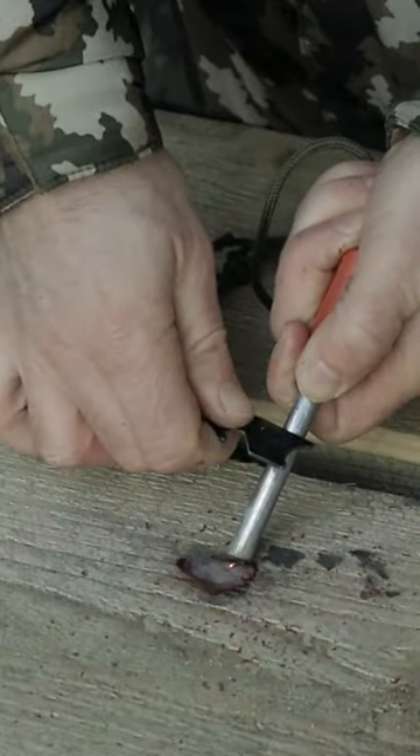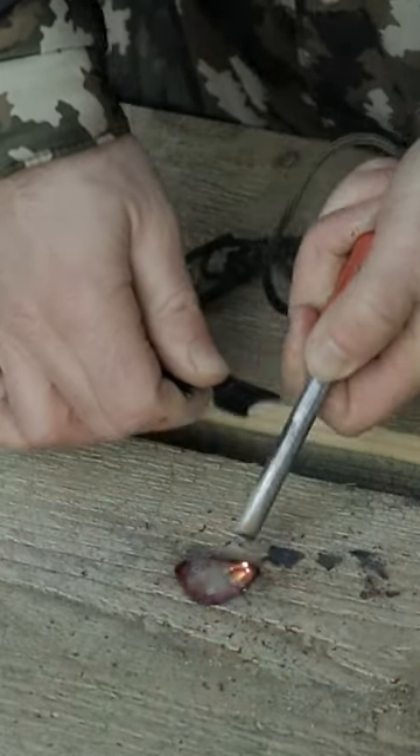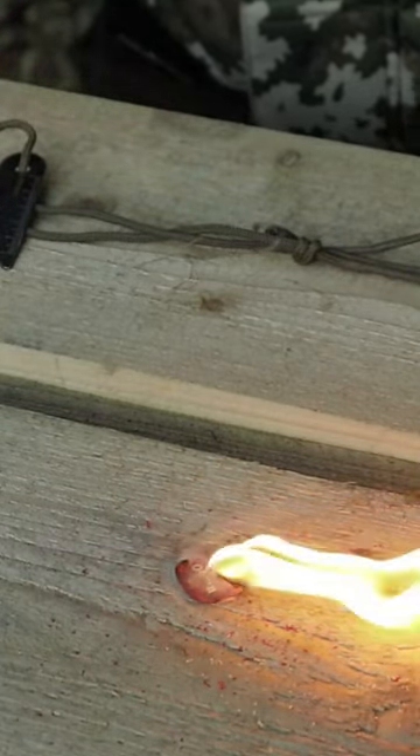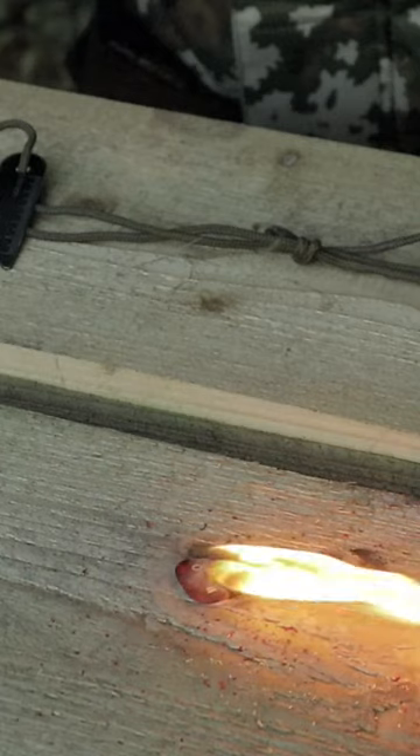I have three plectrums here and I just want to see if that survival hack is real — can you actually light a fire with a guitar pick? Let's find out. There we go, that's a significant burn as well.